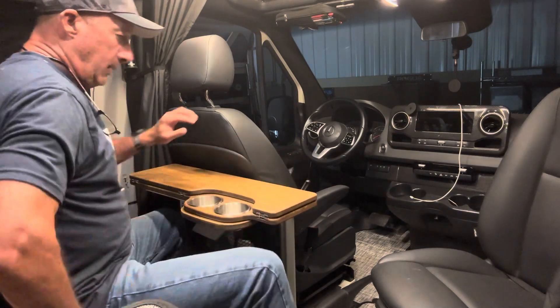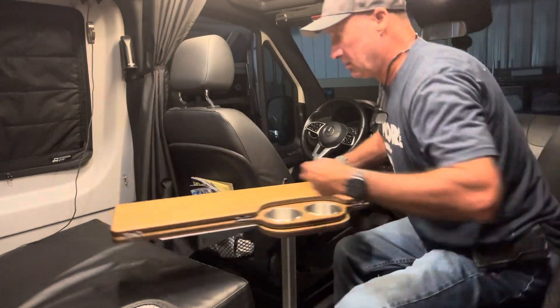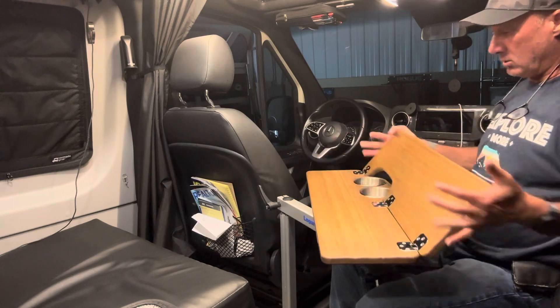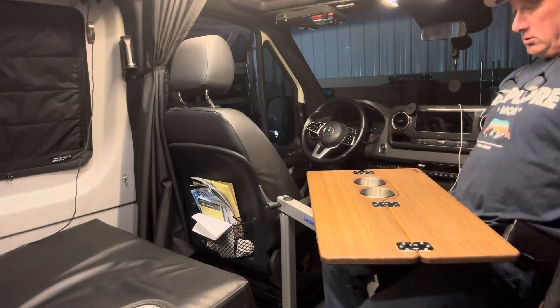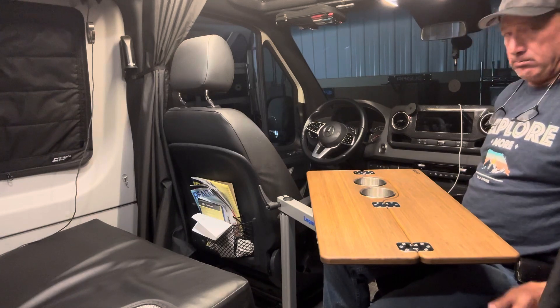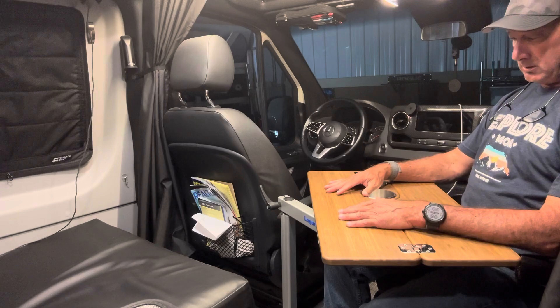The second option would be to sit right here while eating dinner — this is actually more comfortable, I think. You can kick your seat back a little bit and work.